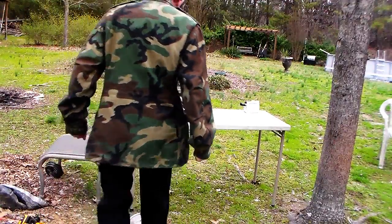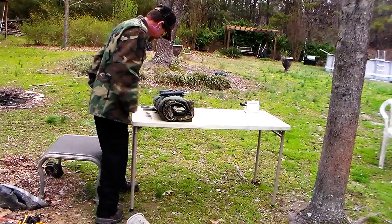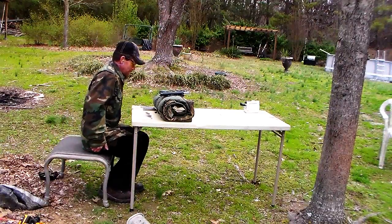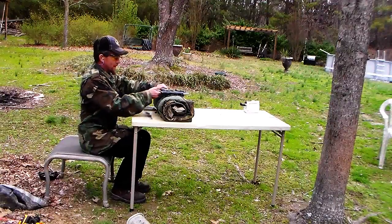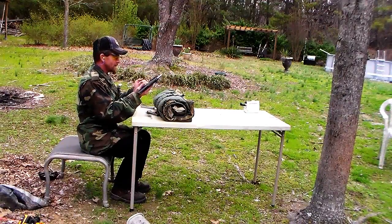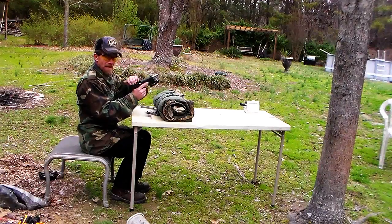Round two. We're up there near the muzzle with these things. That's the Wilson Combat. Now let's try the factory mag. Still working on the right-hand target.